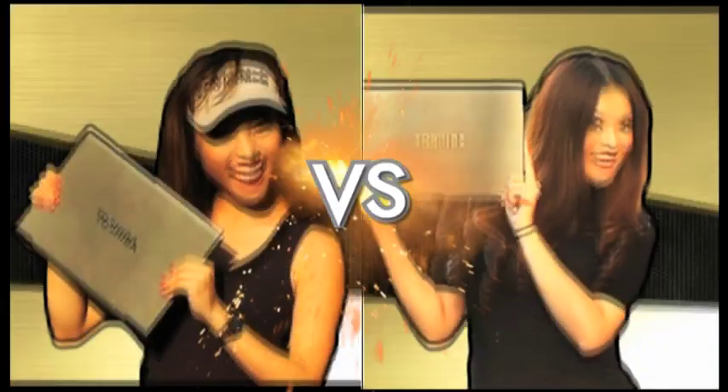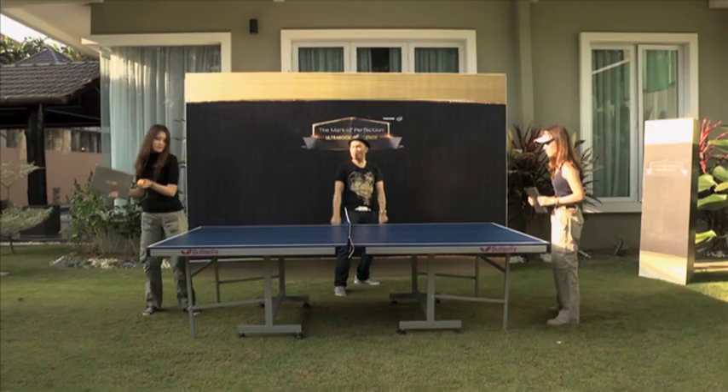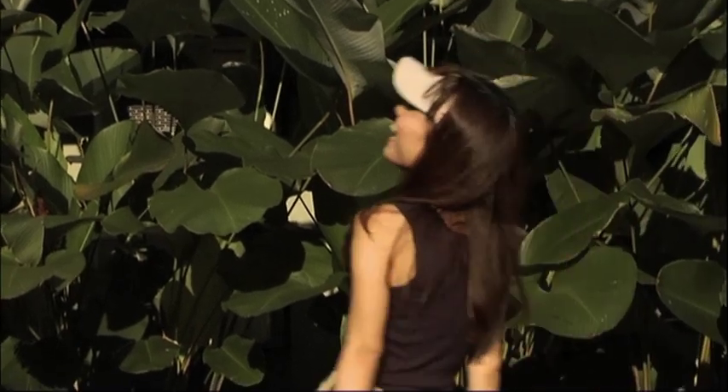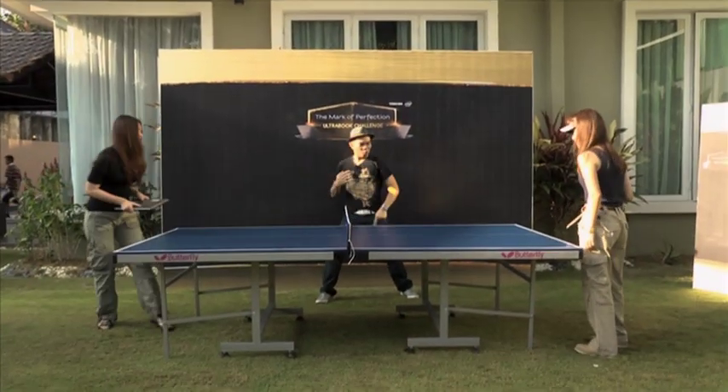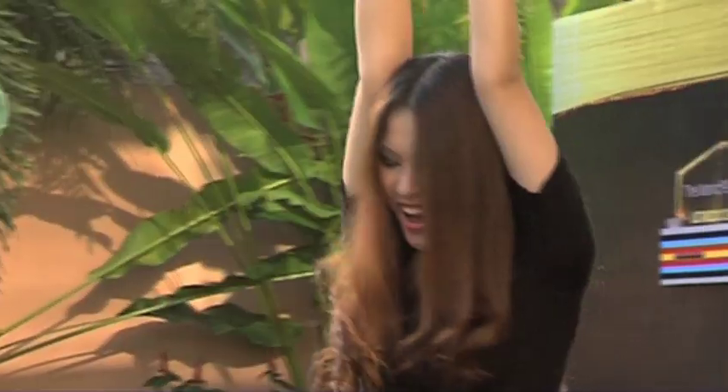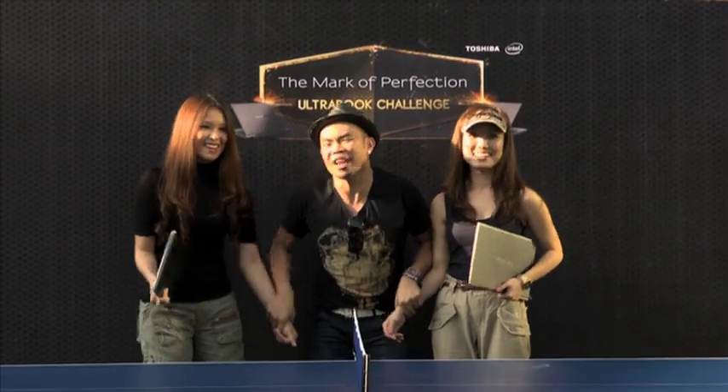Nicole versus Beatrice — your game begins now! Nicole is a very good player at ping pong. I'm just really bad at ball games. I went like, wow — it's a very brilliant idea to showcase how light the Ultrabook is. We can use it and hold it with one hand. And I think it's a very creative idea from the team.